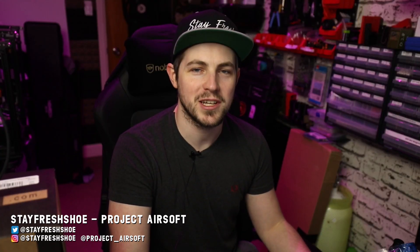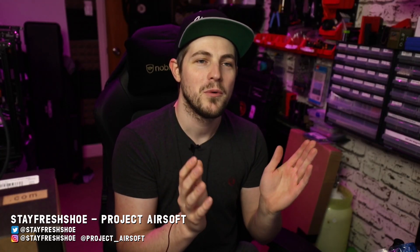Hello Airsoft friends, and welcome to this video today where I want to start it off with a round of applause for peer pressure. Yay! Hooray!